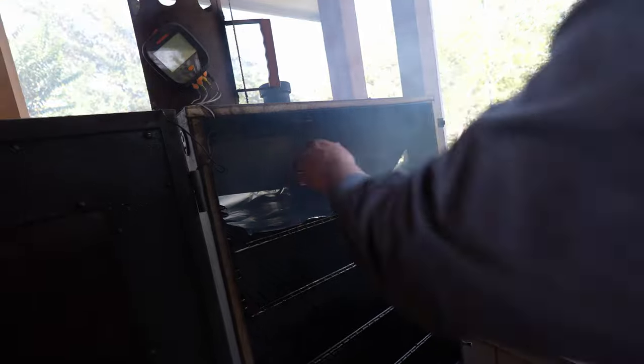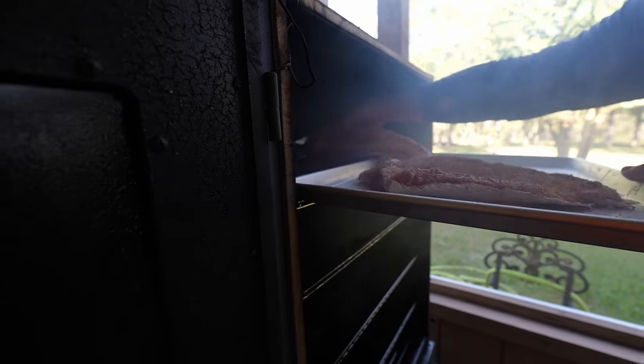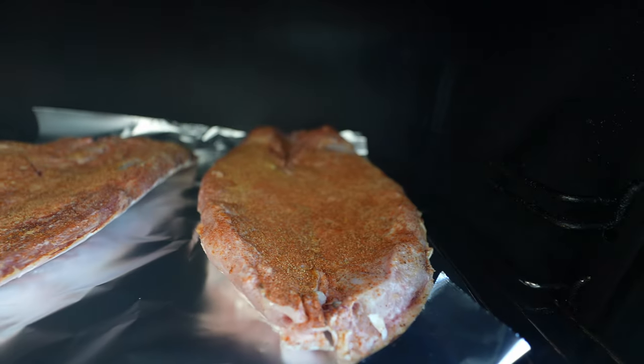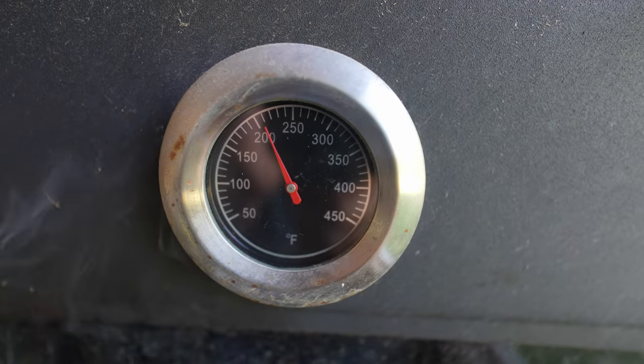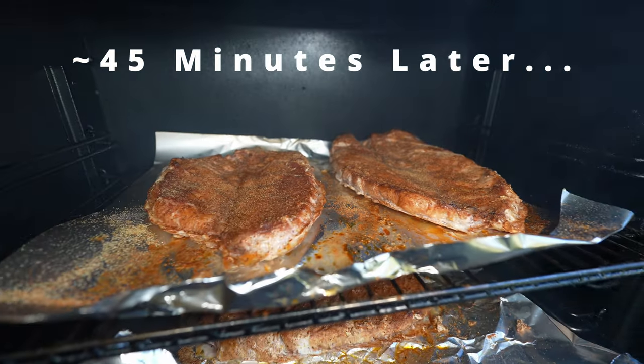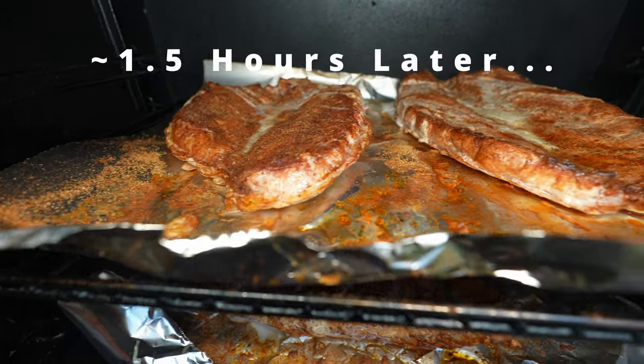We're going to put some foil on the top shelf just for clean up, make the grill a little bit cleaner. Now we wait. These collars are ready to come off y'all.